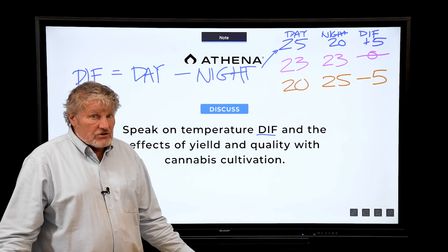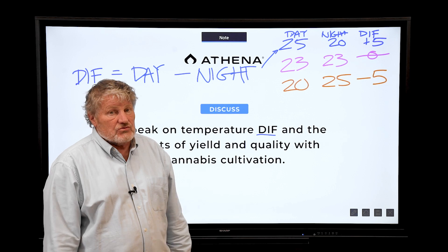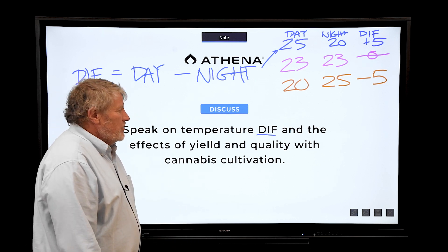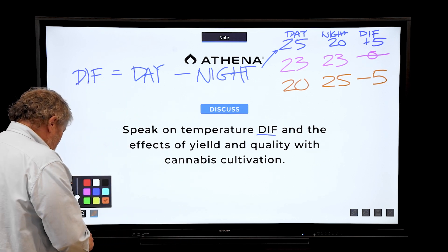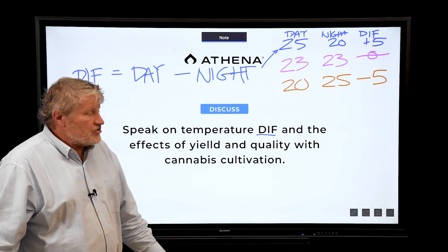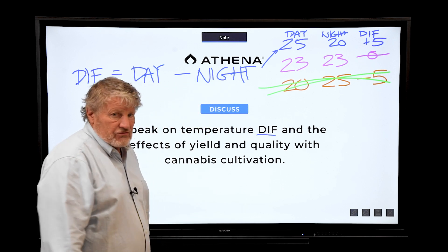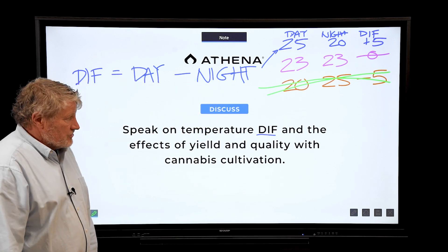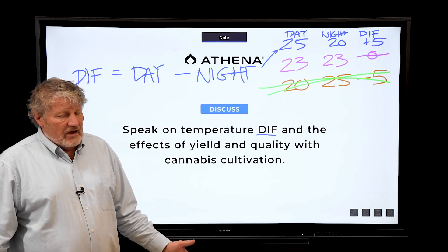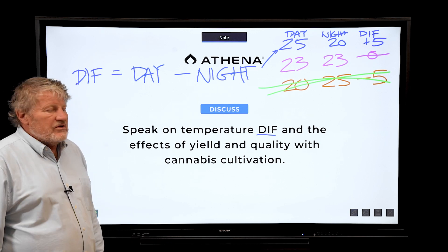In floriculture, it's sometimes a little stressful but the compactness is worth it. However, when we grew cannabis like this — and Mitchell Westmoreland, a PhD student, did these studies — this negative DIF was really detrimental to the plants. So we don't ever recommend a negative DIF where the night is warmer than the day.